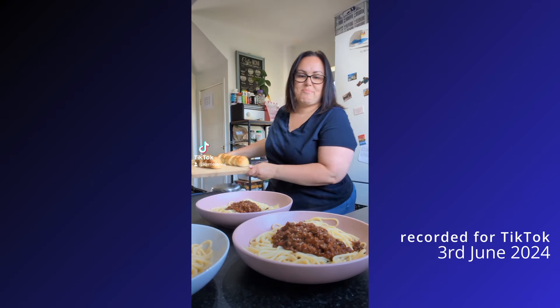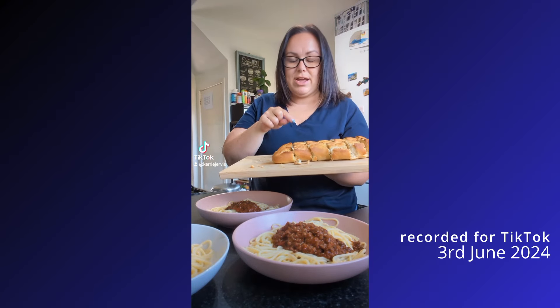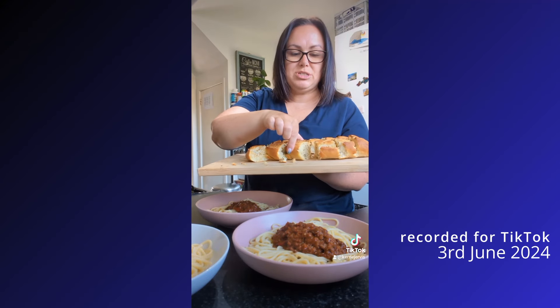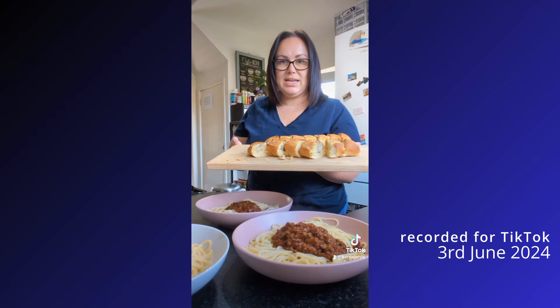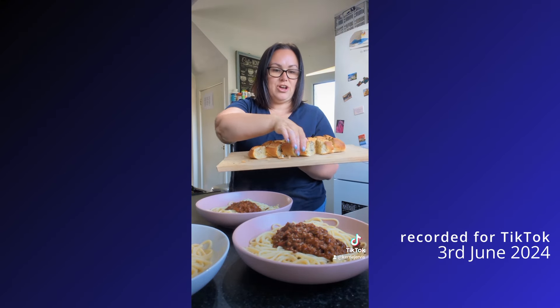And I have made some garlic bread — haven't made the bread from scratch. The bread is part-baked loaves, and I have added inside some garlic and some butter, just mixed it together with some mixed herbs. Cooked it for five minutes, took it out of the oven, sliced it, squeezed the butter in between the slices.